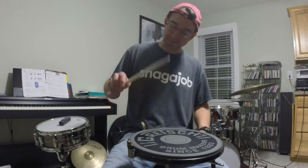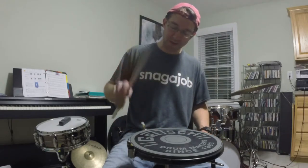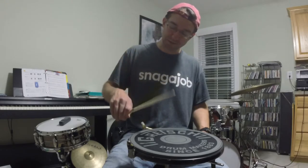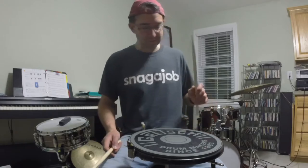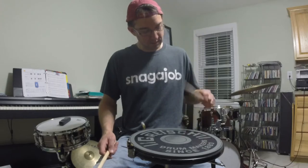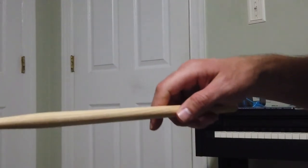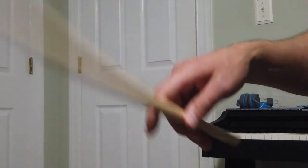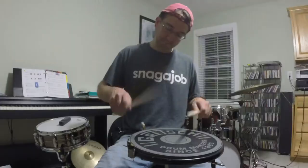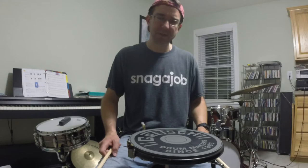I'm letting my hand go down — the wrist goes down and my hand comes back up after two bounces. This is a simple concept but it takes some discipline and some practice.